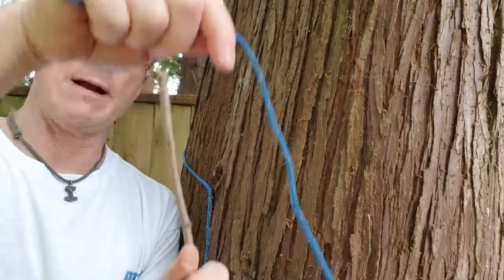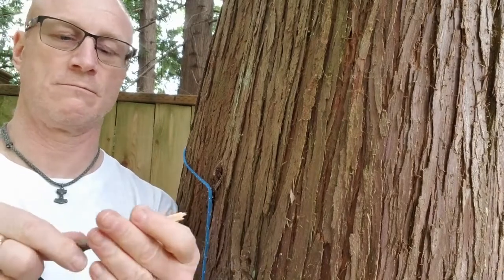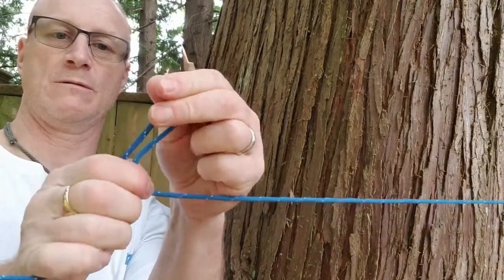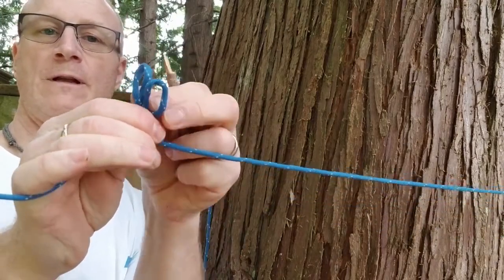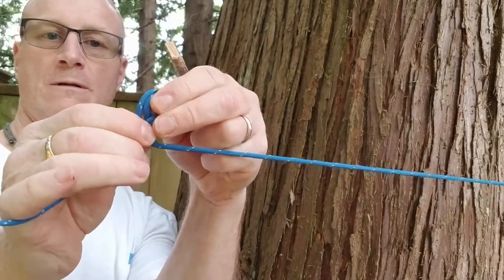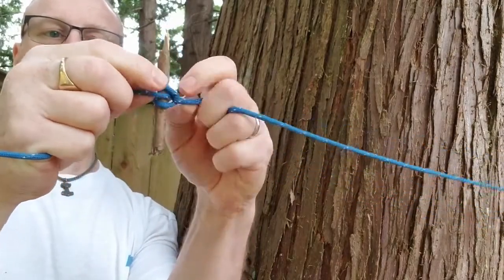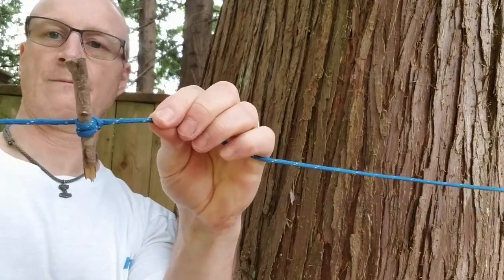I've got here to my other tree and I've wrapped it around. I've got a stick here. I'm just going to take about two inches of that stick here. I'm going to make a loop like that — make it a little bit bigger. Loop it on against itself, so I've got a loop. I'm going to put my stick through it and pull that tight.